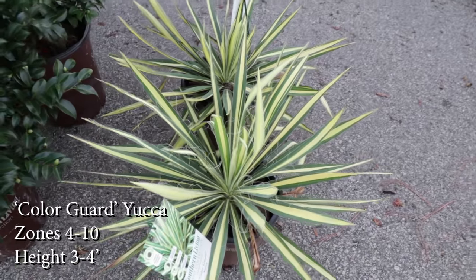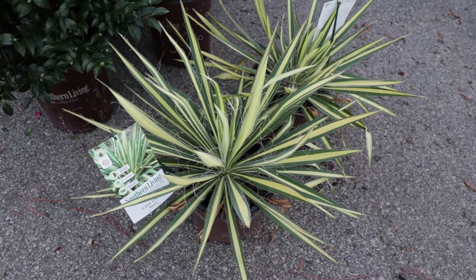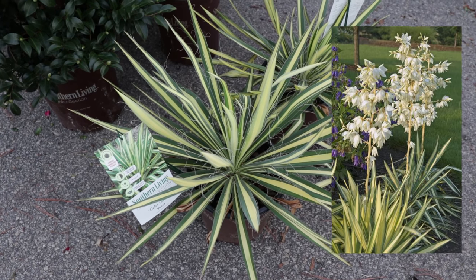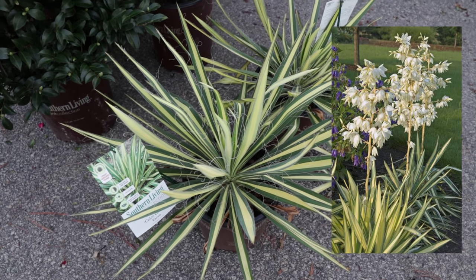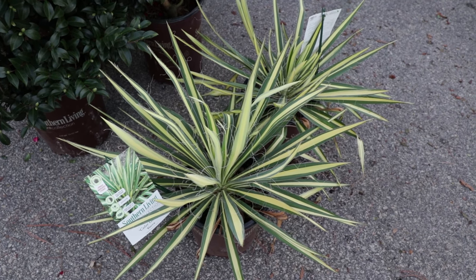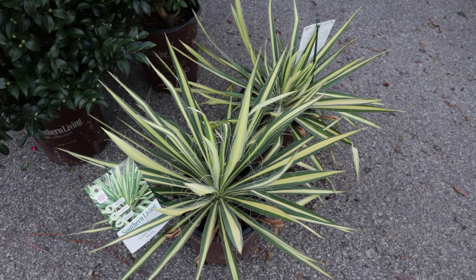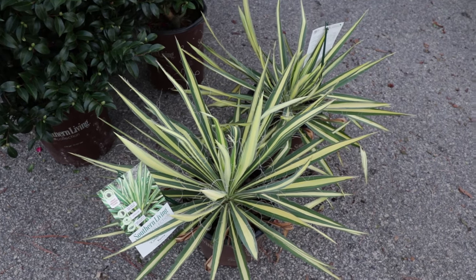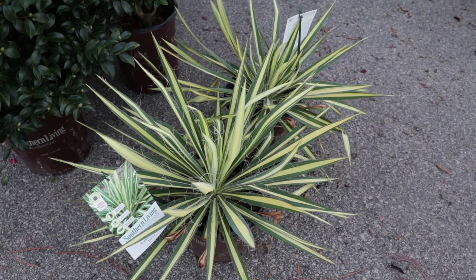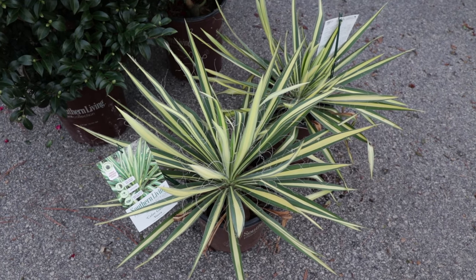I'm also going to use a few Color Guard Yucca. These look almost tropical, but they're actually hardy all the way up into zone four and down to zone ten, so really almost everybody watching can grow them. That sandbar I have up here is the absolutely perfect place to grow these where it's going to drain well. At my house with clay soil I'd probably be better using these as a container plant, but here at the garden center I'm going to have great success with them.